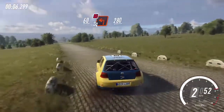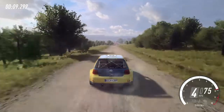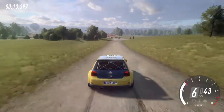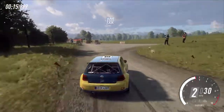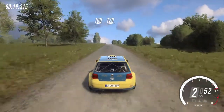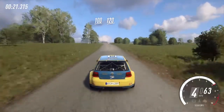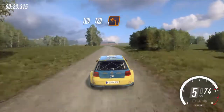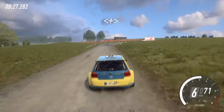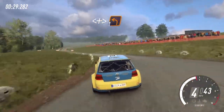Two hundred and eighty. Turn tight up in right, uphill. One hundred. Long flat crest, one hundred and twenty. Turn one left over crest.